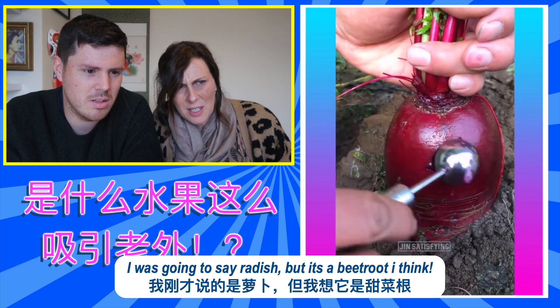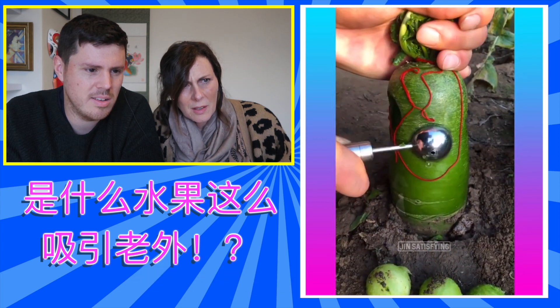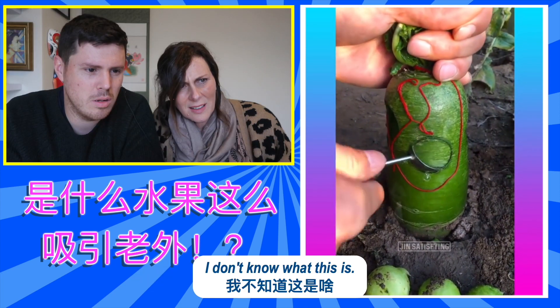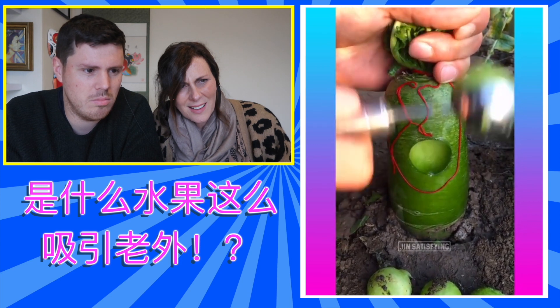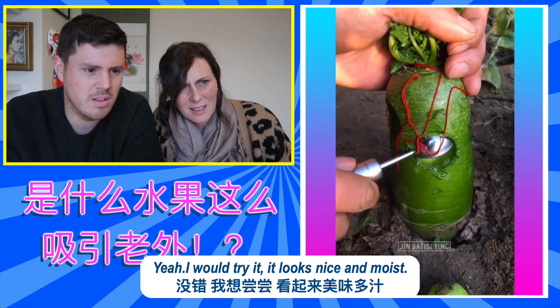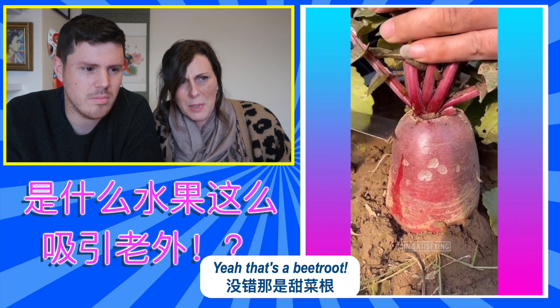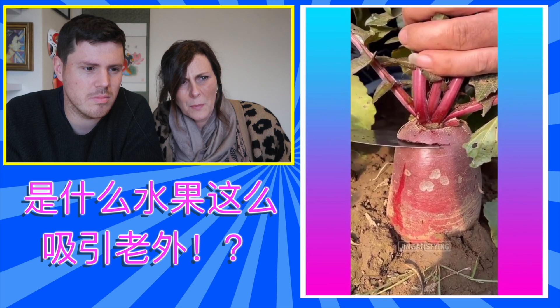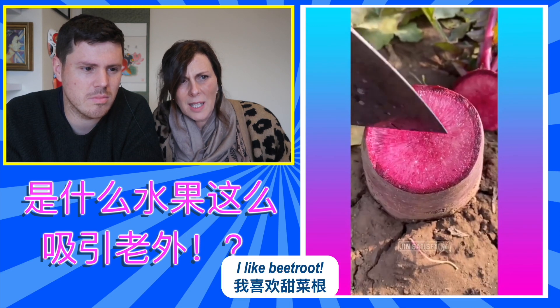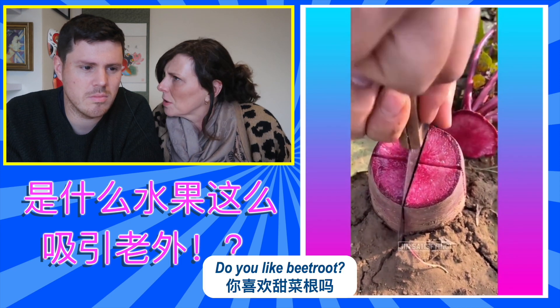Oh, a beetroot. Beetroot, I think. I was going to say a radish, but it's not. It's a beetroot. I don't know what this is. Some sort of cucumber. Yeah, I'll try it though. It looks nice and moist. Yeah, that's a beetroot. I like beetroot. Do you like beetroot? No.